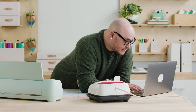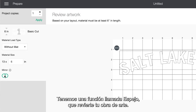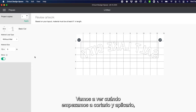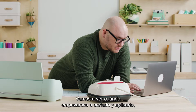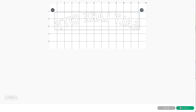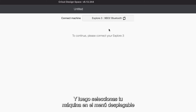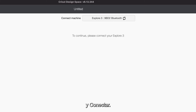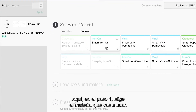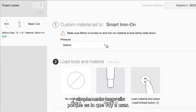Something to note about iron-on is that the nature of the material requires you to reverse it. We have a feature here called Mirror which essentially reverses your artwork. I'll get into the reason why when we actually start to cut and apply it, but you're going to want to mirror here first. You hit Continue and then select Without Mat because I know I'm using smart material. Then select your machine from the drop down and connect. Here in step one you select your material — I'm going to click Smart Iron-On.